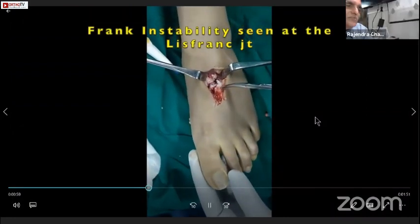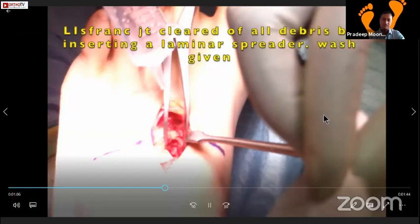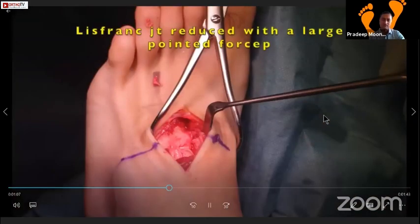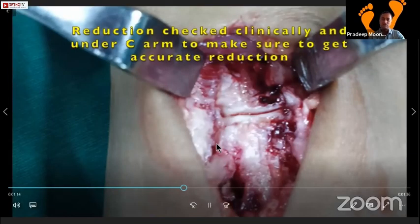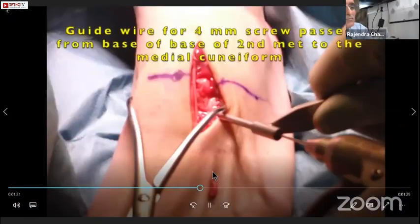You can clearly open it up with a laminar spreader and debride the whole thing - clean up all the small chunks. That's being cleaned up as well. This is a towel clip which you can attach to reduce it - one on the medial side and one on the lateral - and check for reduction. You can clearly see the reduction here, and this line reduces as well.